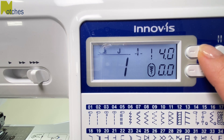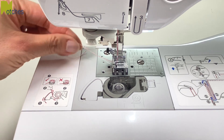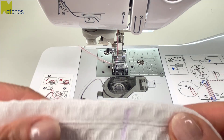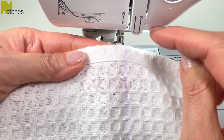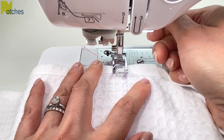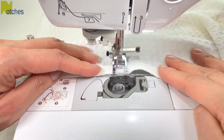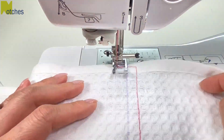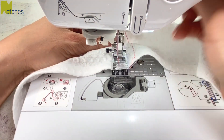Next, set to the longest stitch length and your top thread tension to zero. Then pull out your top and bobbin thread so you have about four or five inches. On the wrong side of the towel, we'll be stitching to the left and also to the right of the center line, using the side of the presser foot as a guide. There's no need to back tack — I'm just using a contrast thread so you can see what I'm doing. Stitch beside the line and when you get to the other end, pivot around and stitch down the other side. At the end of the stitch line, leave a long tail before trimming your thread.